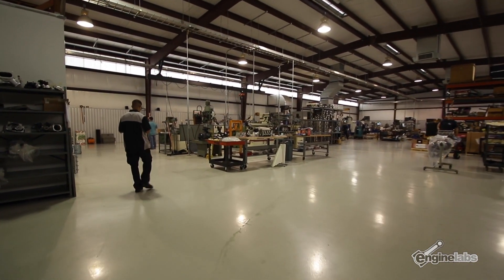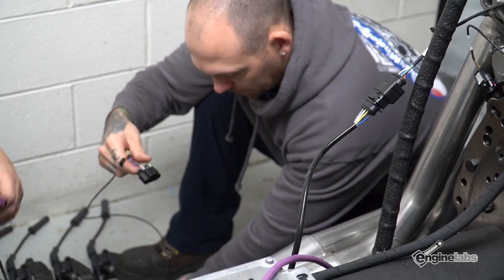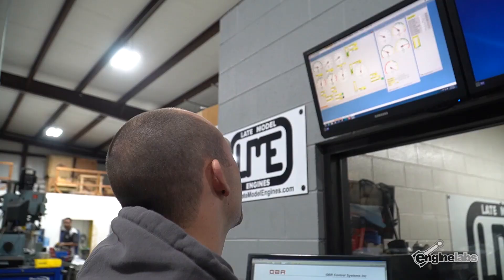It's dyno day at LME. The giveaway Ford 7.3 has been unwrapped and strapped to the dyno. Before we tear the engine down, we want to get some baseline data.